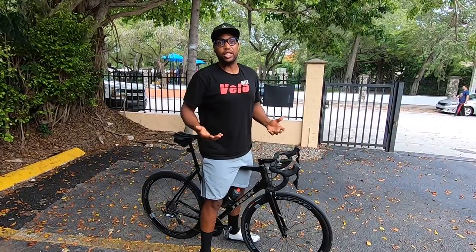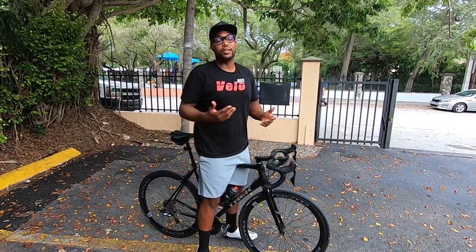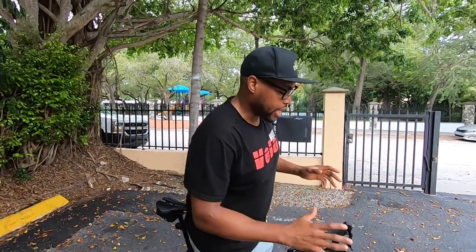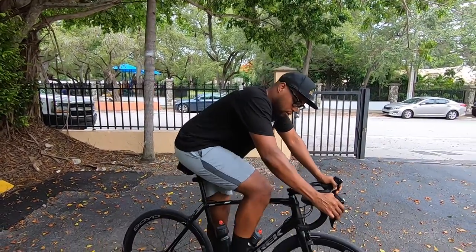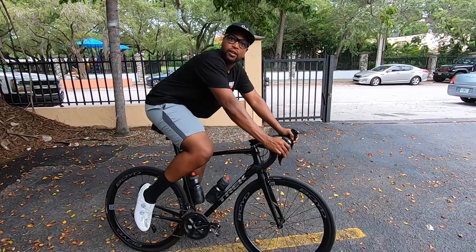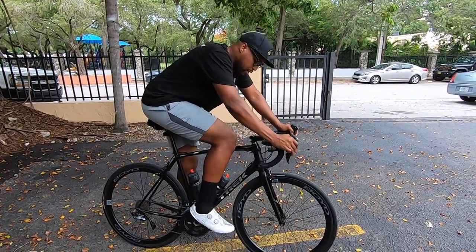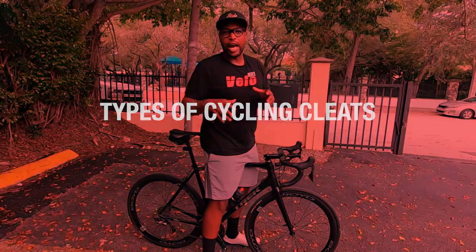If you're riding on the road and you can't unclip from your pedals, don't freak out — it happens to the best of us, even the pros. Try to maintain your calmness. When that happens, wiggle your foot as much as you can — left and right — to try to get it out. Just wiggle it out to unclip.